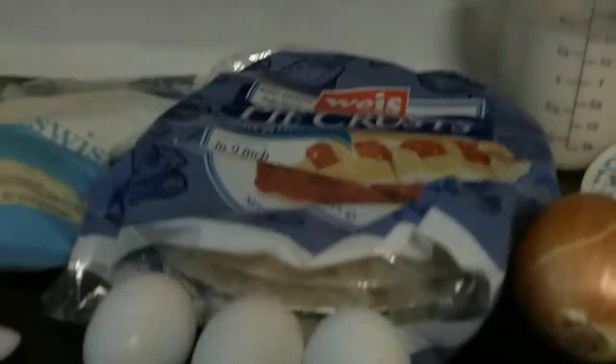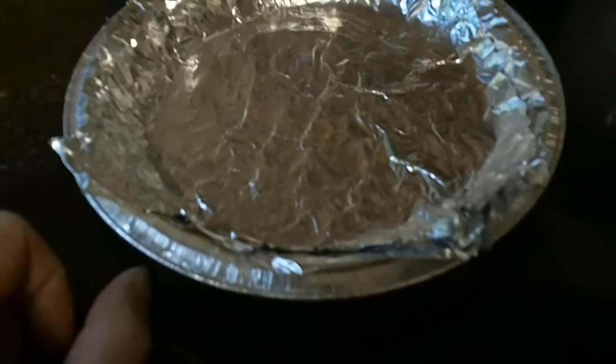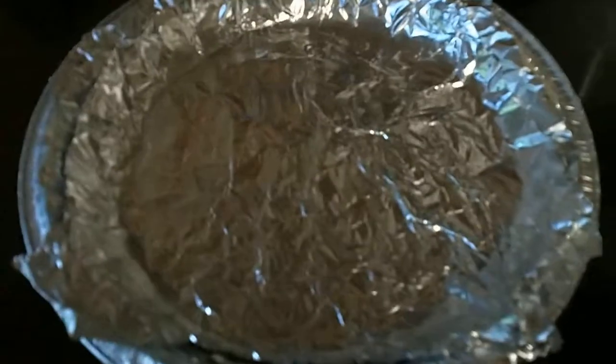Alright, here are our ingredients now. Let's get started with this. First you want to poke some holes in the bottom of your pie crust so that it doesn't rise up. Then you're going to want to give it a double layer of foil so that it doesn't burn, because you're going to bake it at 450 for about 8 minutes.